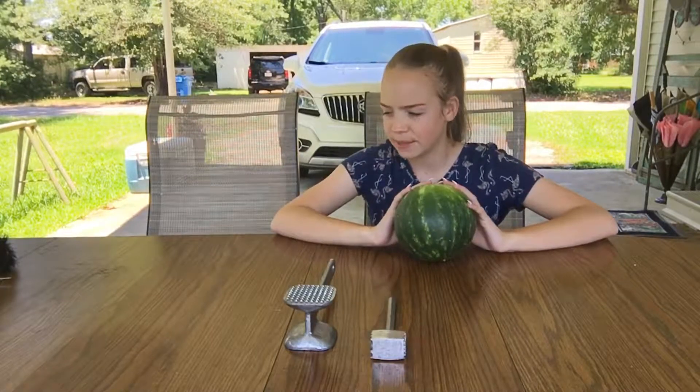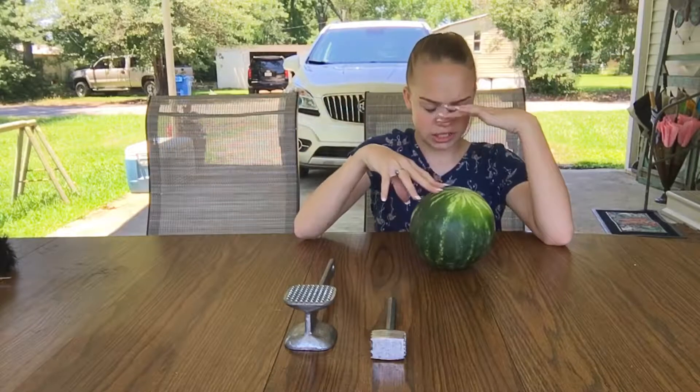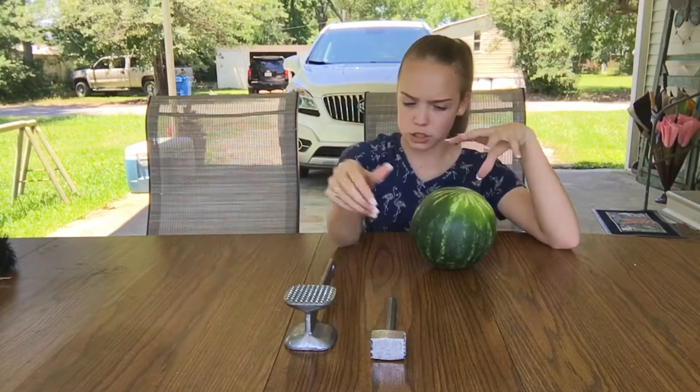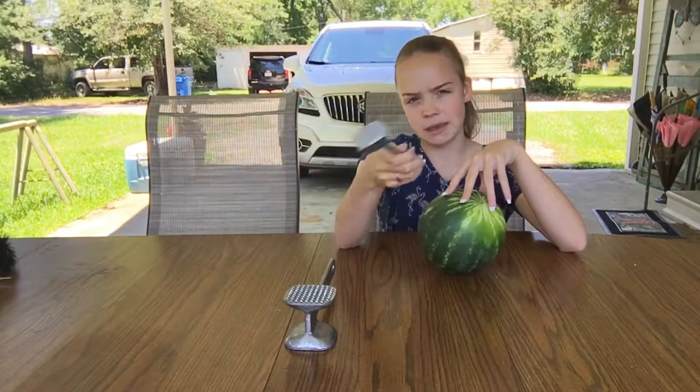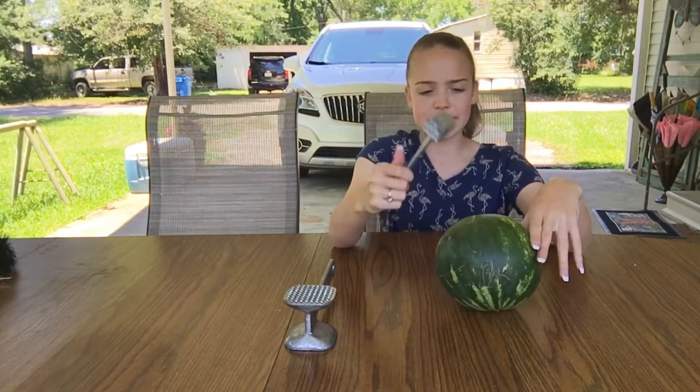I'm wearing a nice shirt. I understand that. I'm not wearing glasses. This is going to be an interesting video, because this is a brand new shirt. I will deal with it if watermelon gets on it. It'll be a little bit sticky, but I'm going to go ahead and whack this.